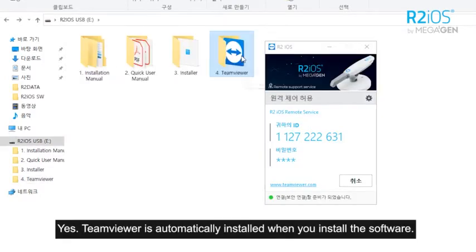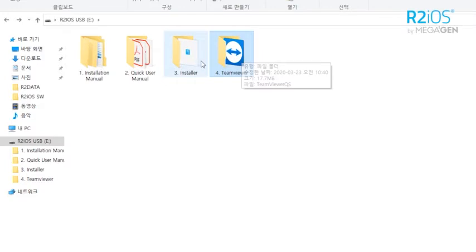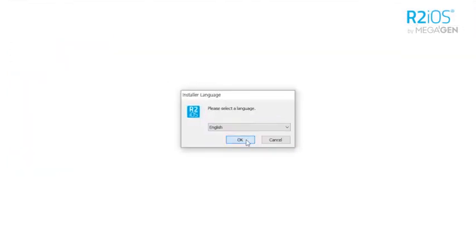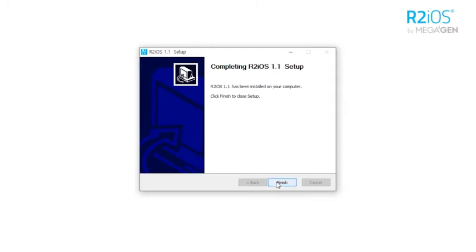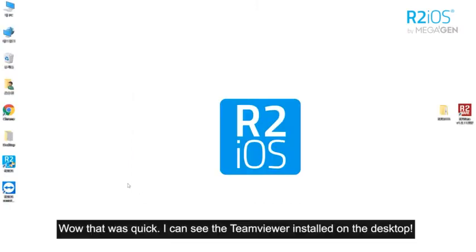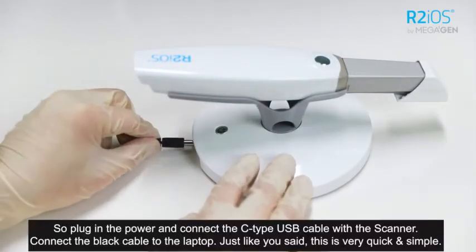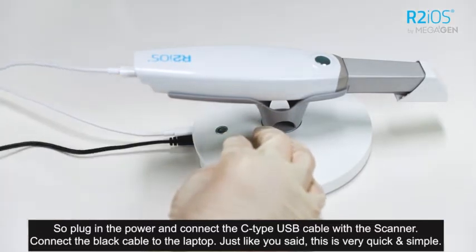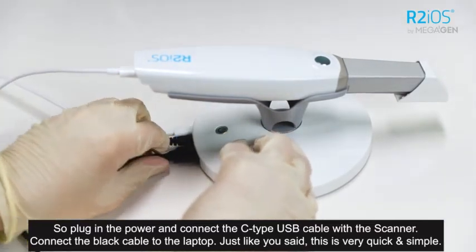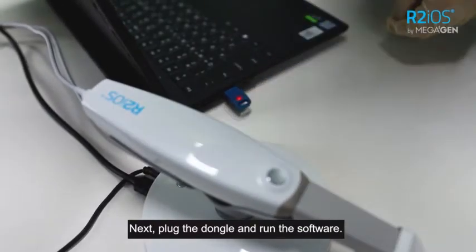TeamViewer is automatically installed when you install the software. Let's install the software. I can see the TeamViewer installed on the desktop. Now let's install the scanner. Plug in the power and connect the Z-type USB cable with the scanner, then connect the black cable to the laptop. This is very quick and simple. Let's plug the dongle and run the software.